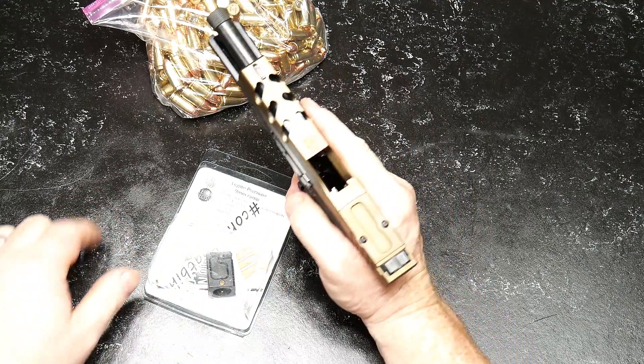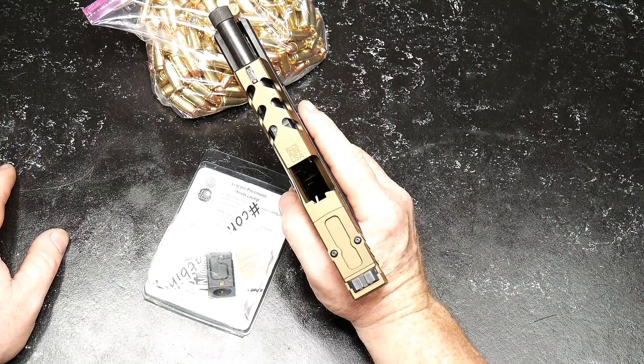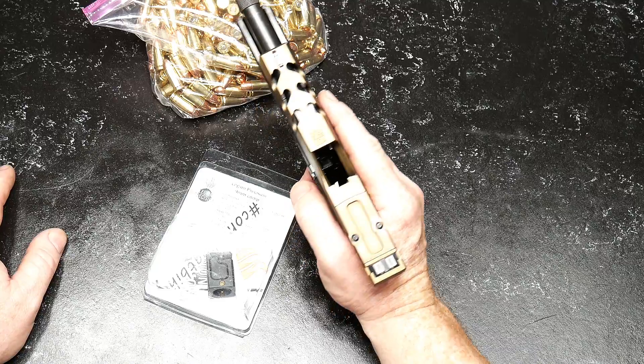I also like to point out that the upper sights right here were sent in by Mr. Big Johnson. Really appreciate that.